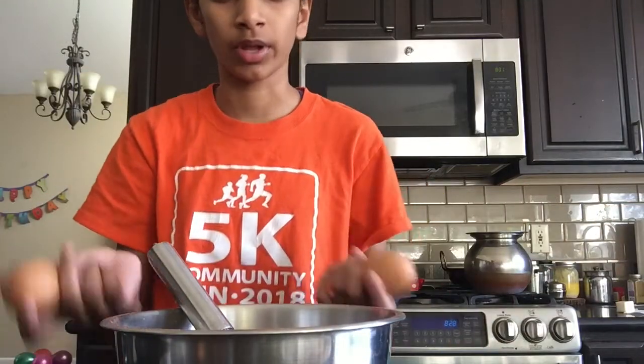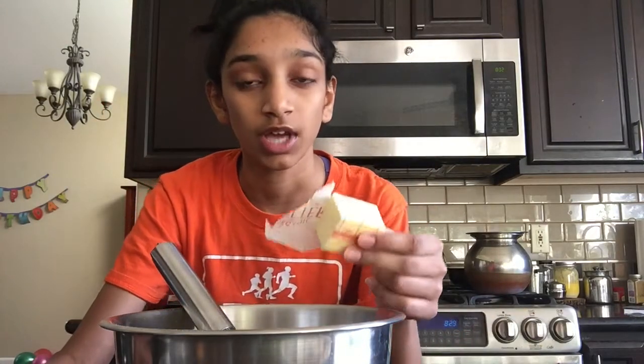Now we're gonna grab two eggs and crack them into the bowl and whisk that as well. Before you crack your eggs though, to save time, take two tablespoons of butter and put it in the skillet and melt it. As it's melting, we can crack the eggs and whisk them in. As you can see, we have the butter melting on the pan right now.